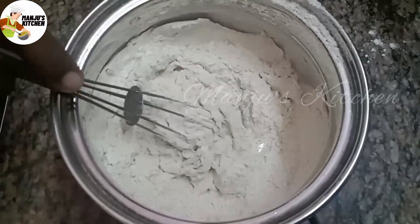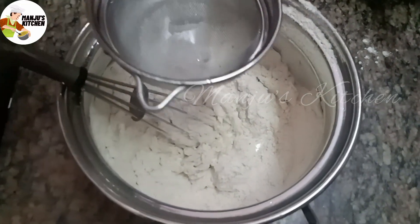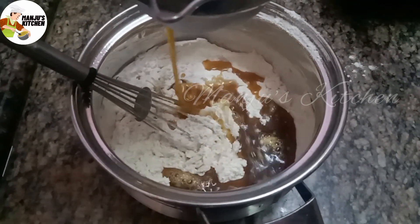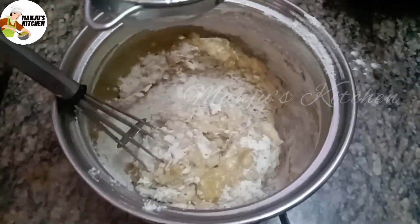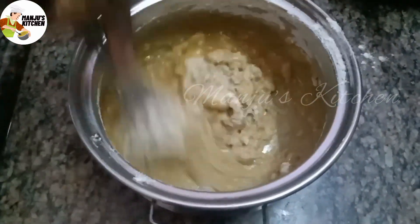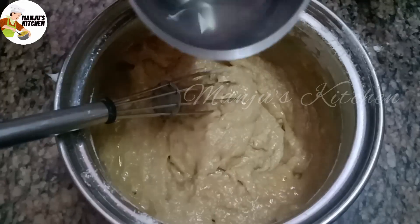Now keep the water in the pan and mix the ingredients well. Mix it for a little while, then mix a little more.